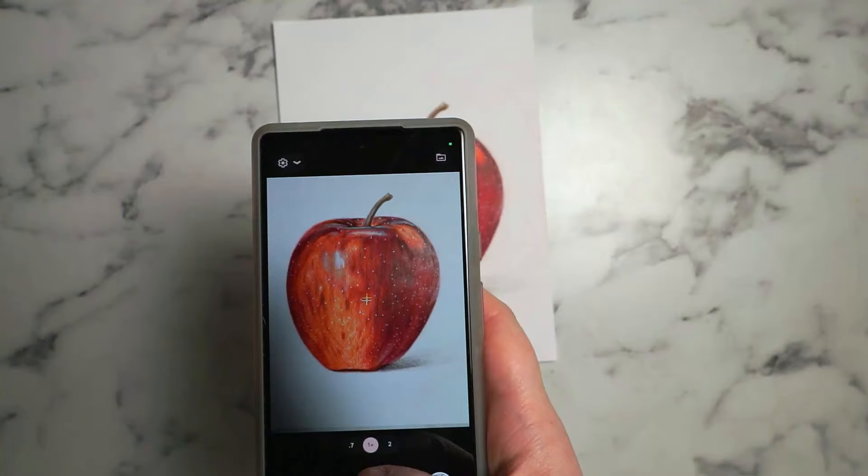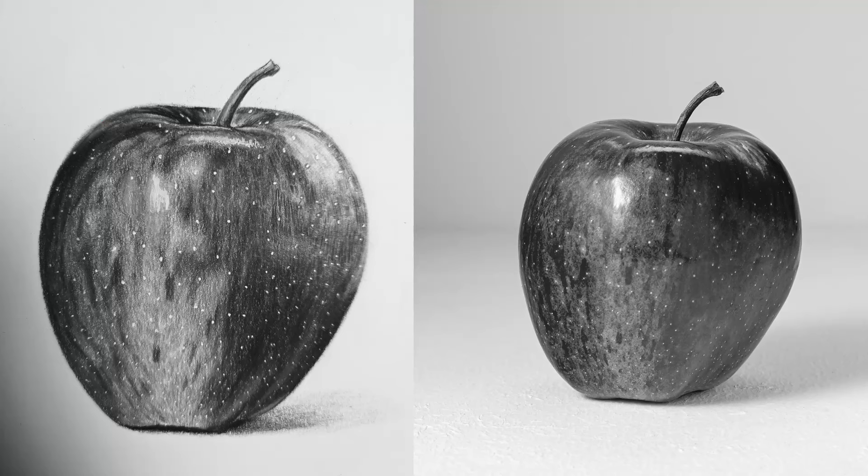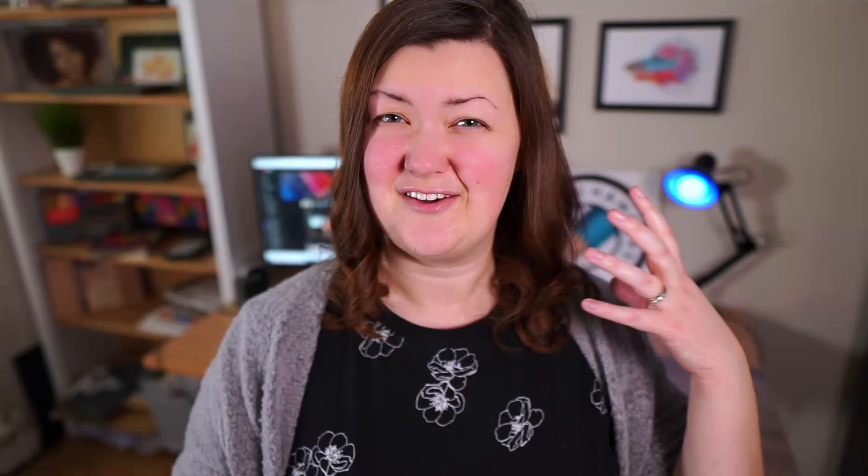It is much easier to see if you've got your values right on a graphite drawing than on a color pencil drawing, because you're really only looking at it in grayscale. So a good trick if you're stuck with a color pencil drawing and you're not quite sure what to do is to take a photo of your drawing, turn that photo and your reference photo into black and white, and then compare them both. It'll be far easier to see if there are any areas that need brightening up.